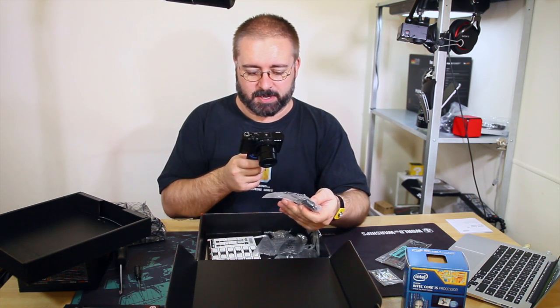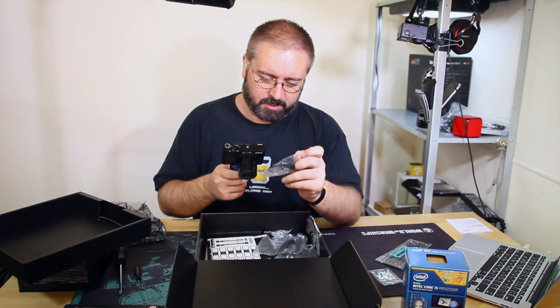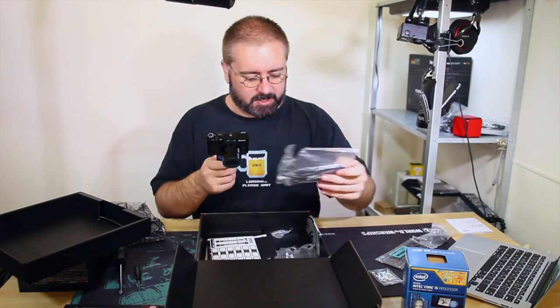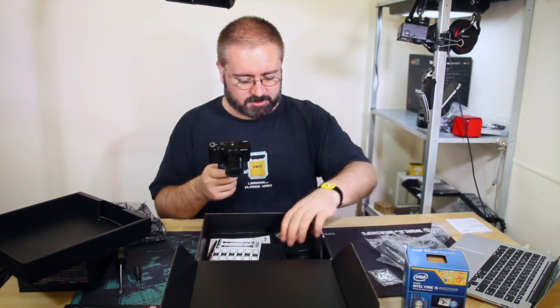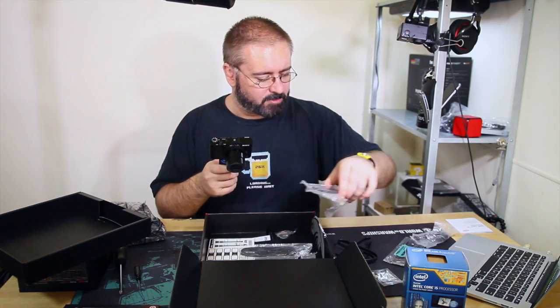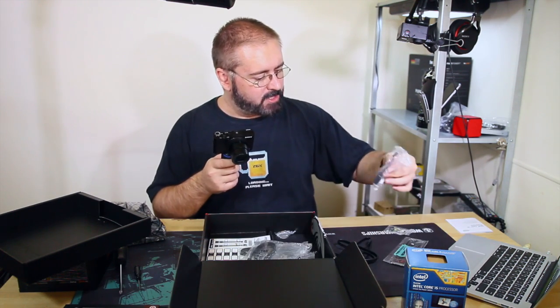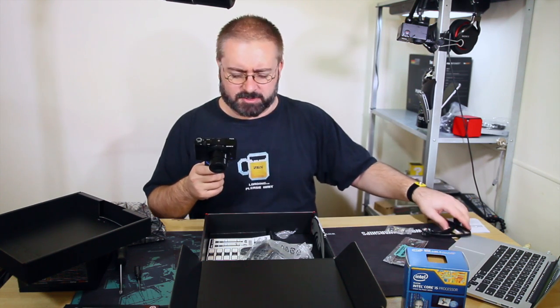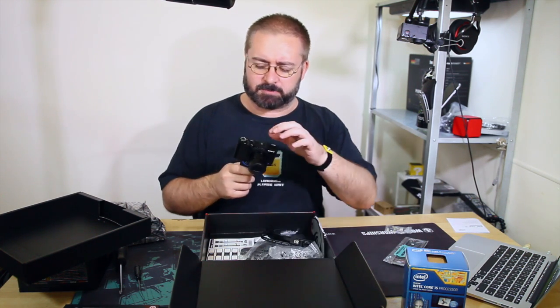Here's a Molex power adapter that goes out to a fan head by the looks of things - I don't think I'm going to be needing that. SATA cables - we're going to need two of those. Actually, I'll put them back in the box because we're not going to need them for the test build.